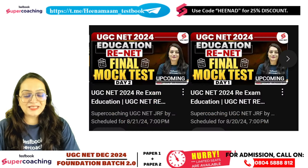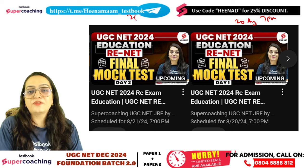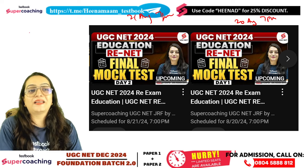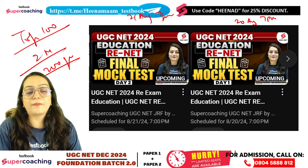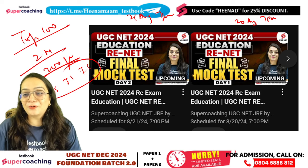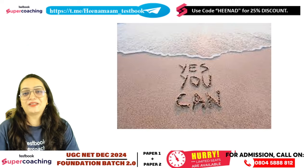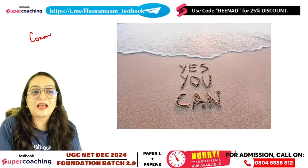On August 20th and August 21st, I will be conducting two marathon sessions covering the top 100 questions each — 200 questions total — to help you prepare thoroughly. You must attend these two marathons. And do write in the comment section: I can do it and JRF is mine.